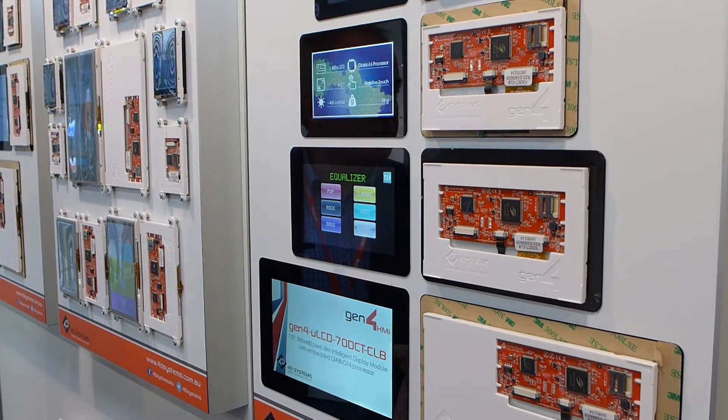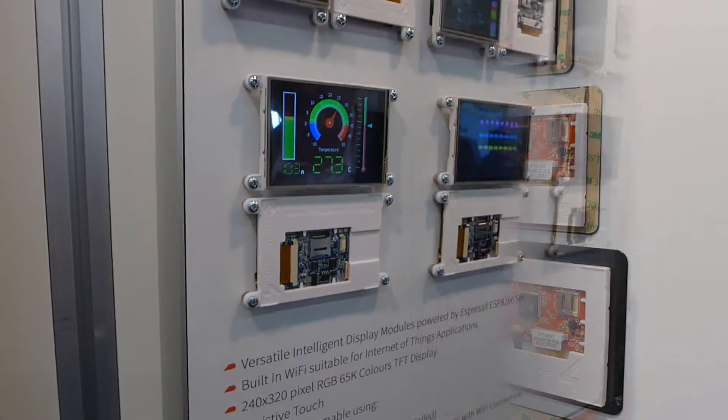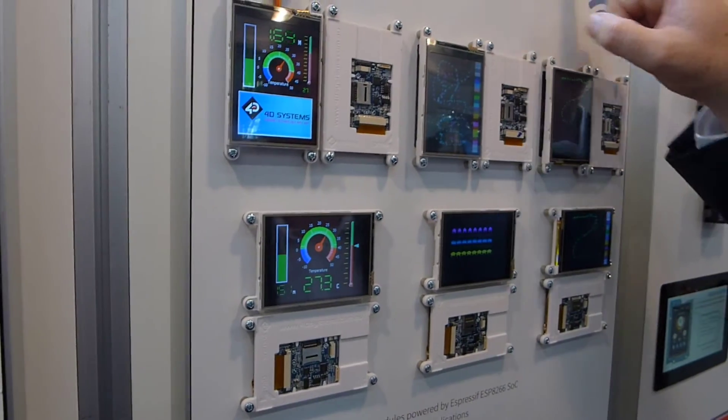You sell directly to all distributors — we have all the major capital distributors. And we have a full system, it's called the Internet of Displays.